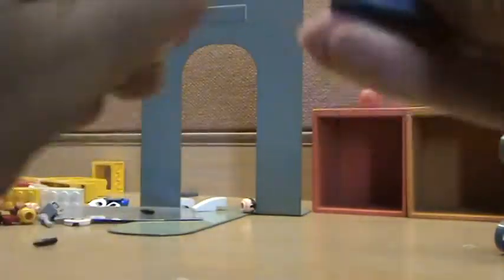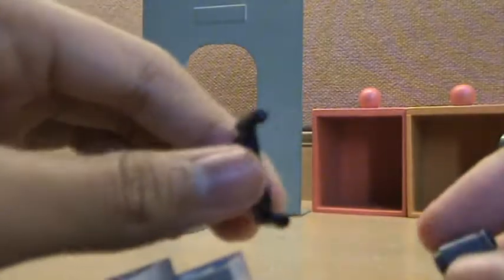Then you take this thing, put it like that. You pick this piece — this is what it looks like without the things. Put it on, place it here. And then you can put whatever controls you want here. So it looks kind of like this.